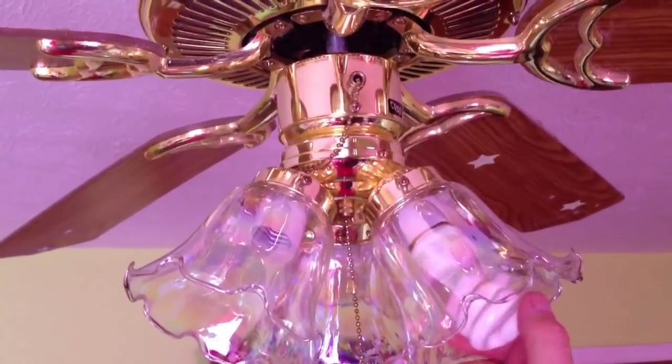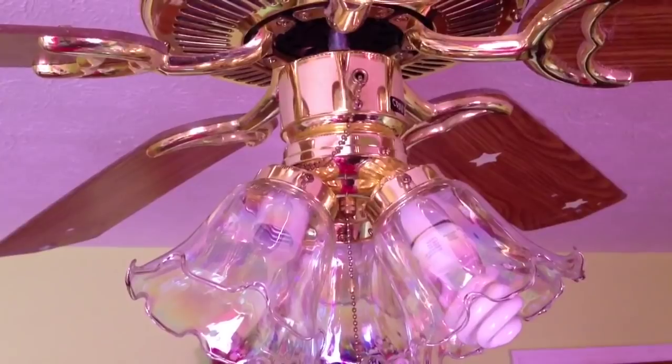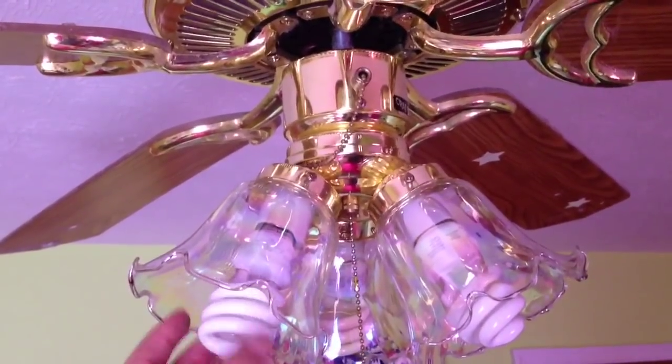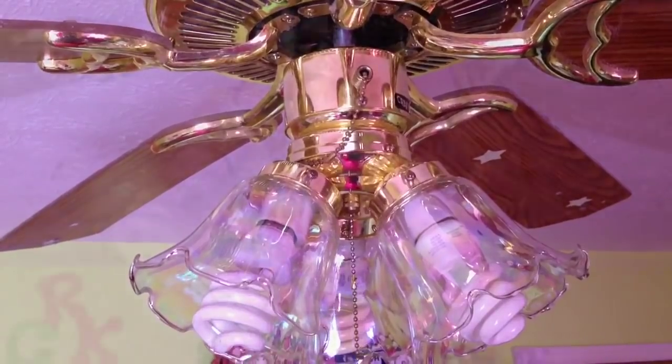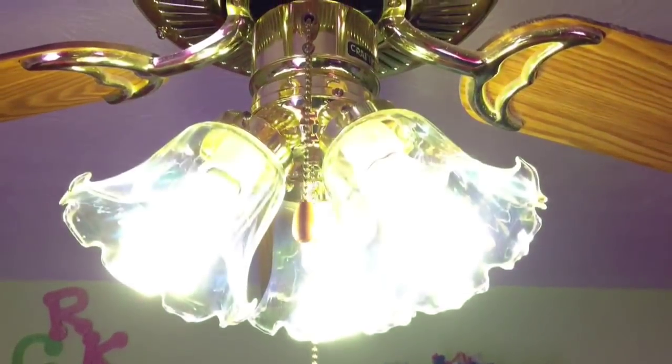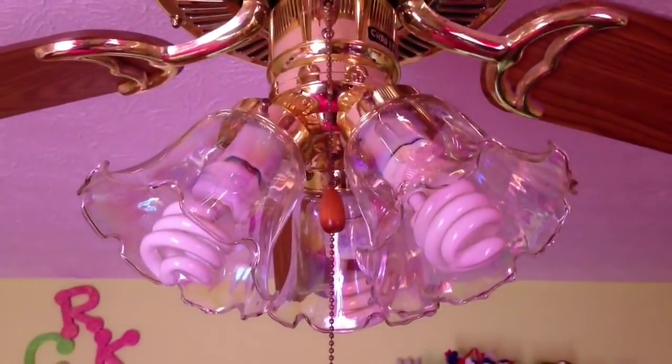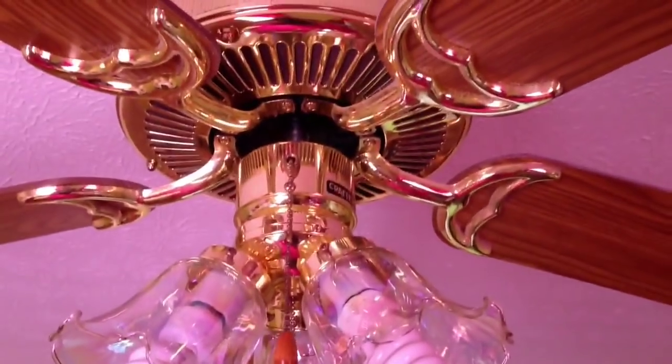Now all that's left to do is reinstall the light bulbs and try it out. And that's how you replace a pull chain light on a ceiling fan. This is HowToBob — thanks for watching.